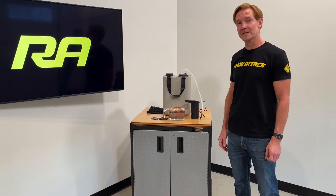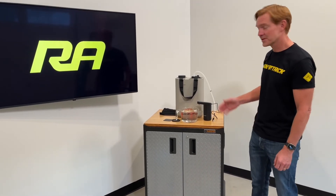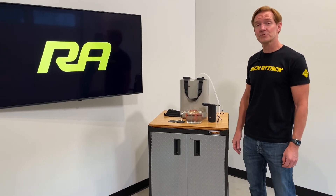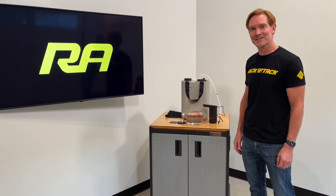Those are all the key features of the Dometic hydration faucet. This product and many other Dometic products are available at rackattack.com — please see the link in the video description for all your buying options. If you have any questions or comments, feel free to leave those below, and consider subscribing to our YouTube channel. We have over 2,000 rack-related videos and upload new videos weekly. Thanks for watching!